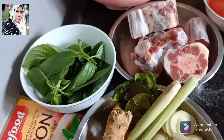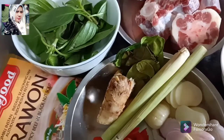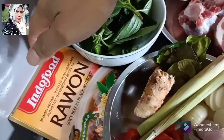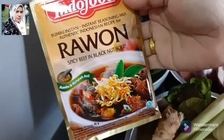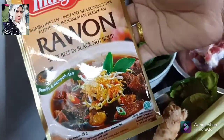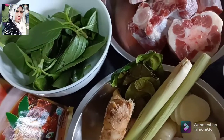Assalamualaikum warahmatullahi wabarakatuh. Hari ini kita mau bikin rawon. Ini saya pakai bumbu muda jadi, tapi saya masih tambahin juga. Rawon daging, rawon buntut sapi. (Today we are going to make rawon. I'm using ready-made young spice paste, but I'm still adding more. Beef rawon and oxtail rawon.)